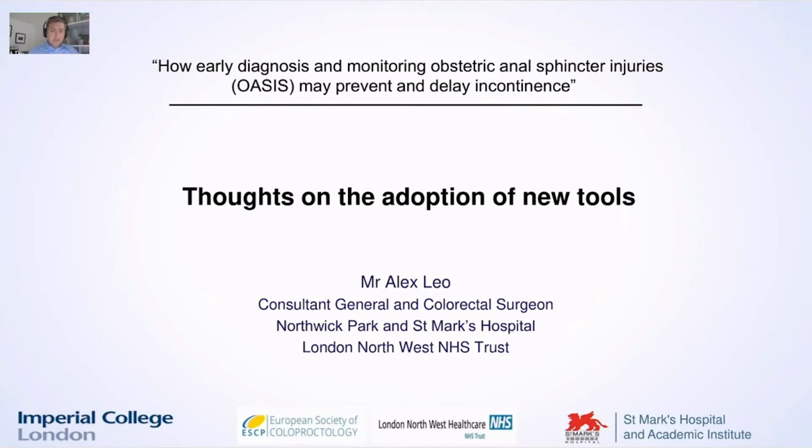Hi everyone, my name is Alex Leo and I'm a consultant general colorectal surgeon. I work at the London Northwest NHS Trust. Today I'm going to give you some thoughts on the adoption of new tools to early diagnose and monitor obstetric and ulcerative injuries.